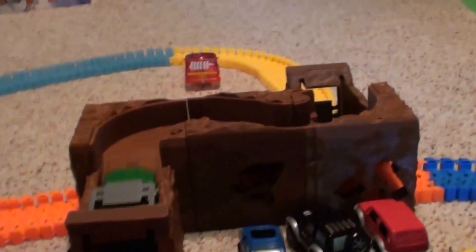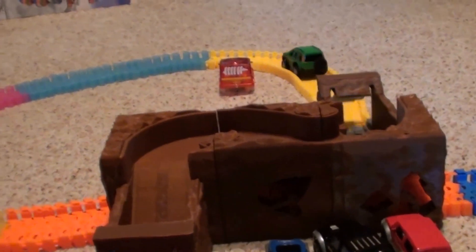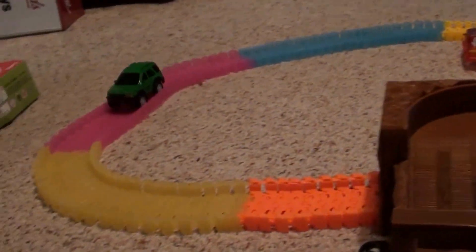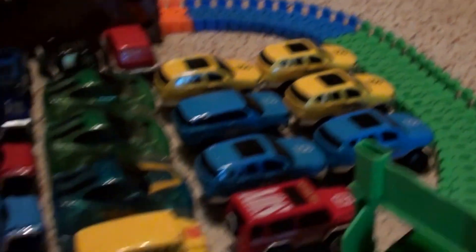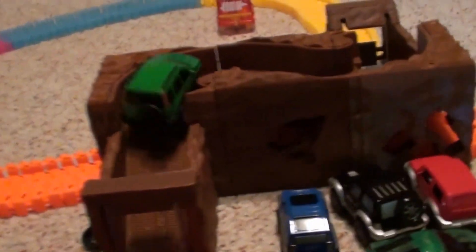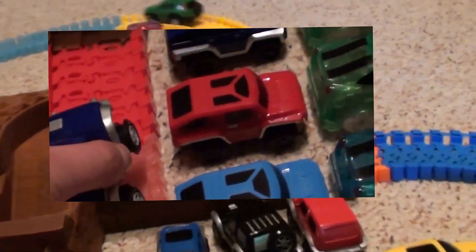It goes pretty smooth too — I'll try to get a better angle for you guys. You can see them go through, and I'll put the other one on there too.